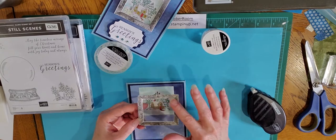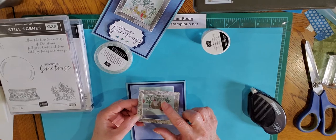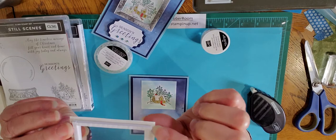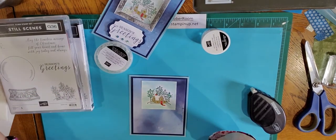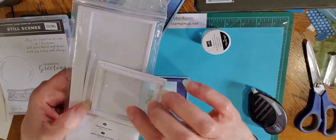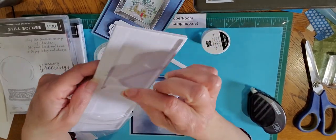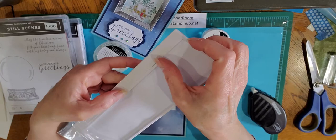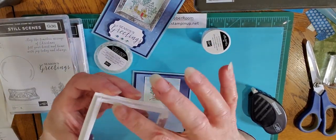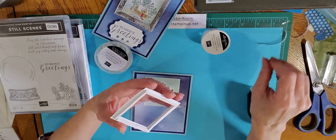I actually sent quite a few of these cards out this year, so I am just dispelling all the myths as to how hard this card is to do by showing you how easy it is. I have my stamped frame — I went ahead and cut the center out of that. I attached a piece of window sheet to the back side and then I put strips of foam adhesive strips all around the edges. Stampin' Up sells these foam adhesive strips — all you do is peel them off just like your double-sided dimensionals, and stick them on the edge of your frame.